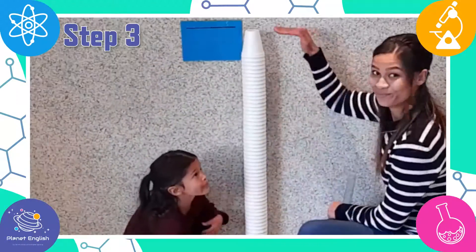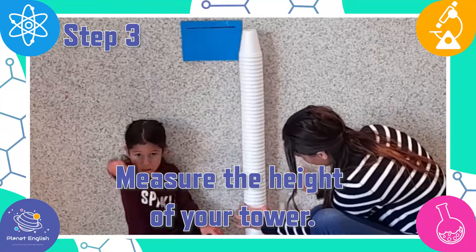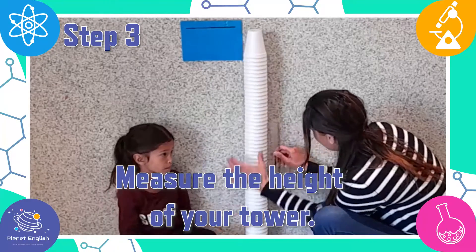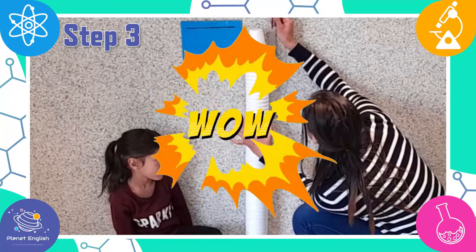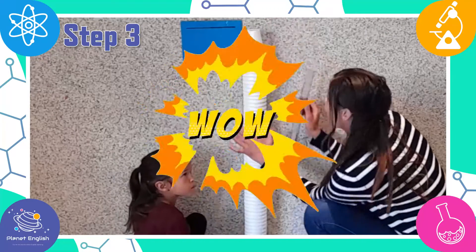Step three. Now let's measure the tower. Wow! It's 97 centimeters tall.